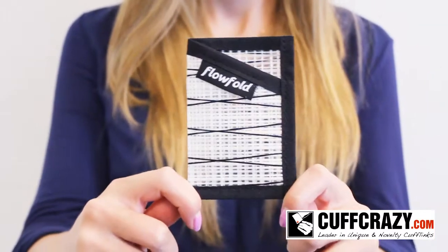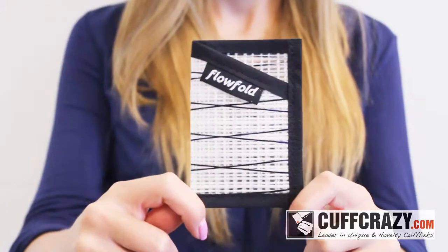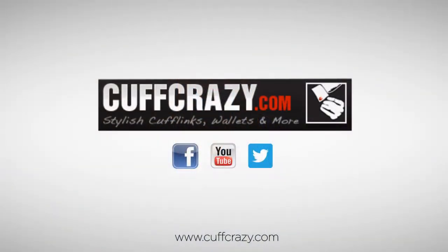This wallet includes black trim and one slip pocket to store your necessities. Thank you for watching — for more men's fashion and accessories, check out cupcrazy.com.